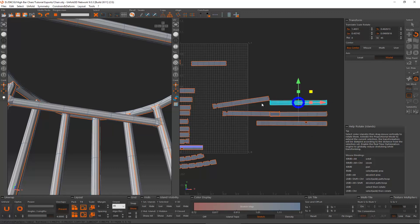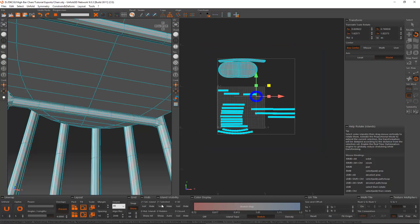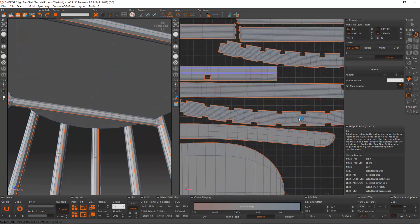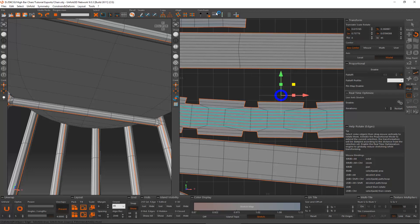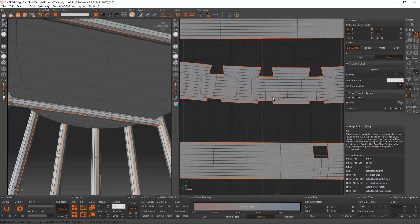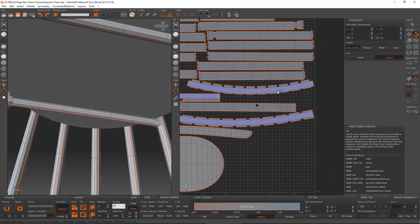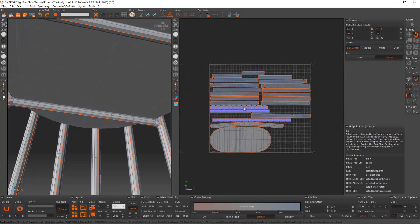Once that's done, select everything, unhide everything — show all — select these guys, rescale, and bring them back together. I'll get these at least roughly horizontal: loop, make them horizontal, same thing over here — select and loop. Now with just these two selected, the optimize will make them straight. Repack together, perfect. We're going to save this and now let's get back into 3DS Max.